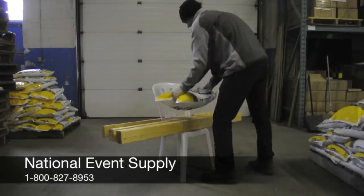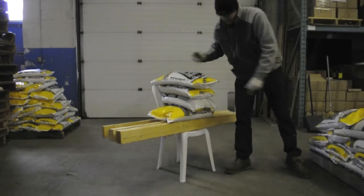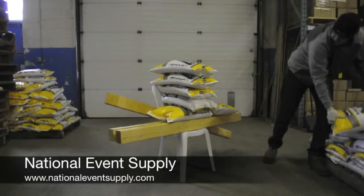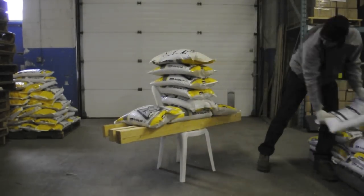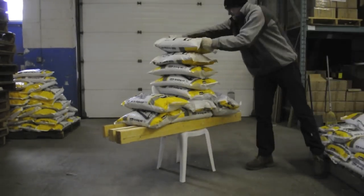When new customers ask about the price of our NES Reliable Bistro chairs, they're always a little surprised at what they cost. You can go to Canadian Tire and pick up a plastic patio chair for $15 or less, whereas our Bistro chair starts at $19.95 and goes down in price with volume.